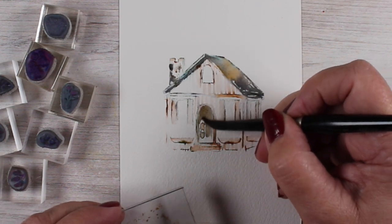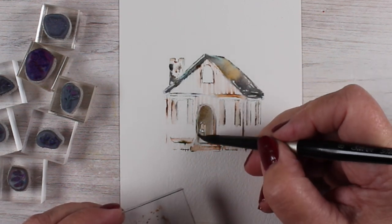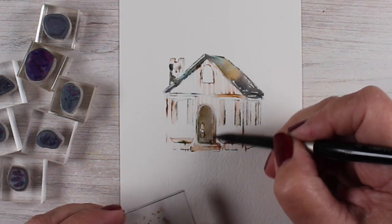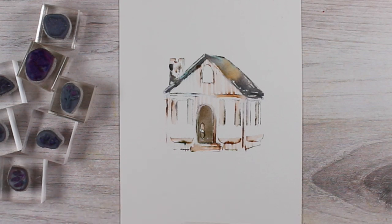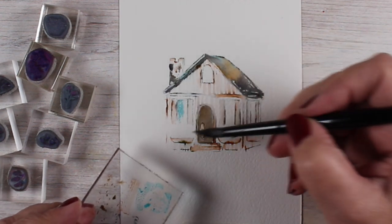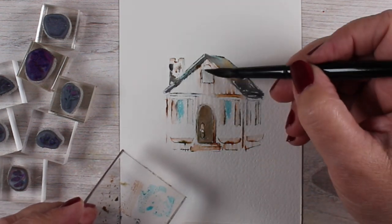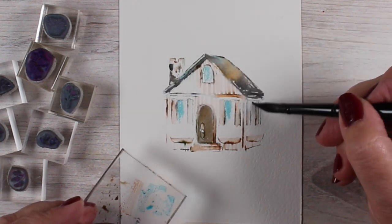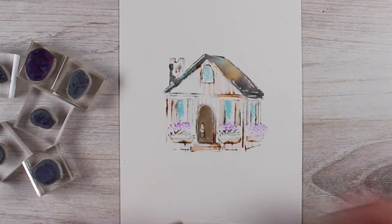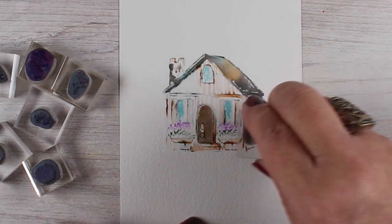If you're intrigued by this and interested in learning a lot more, I do have a stamped watercolor jumpstart class — kind of from the beginning — with lots of different fun techniques and ideas on how to use Art Impressions watercolor. There are some stamps recommended in there, but you can use all different kinds of Art Impressions watercolor to achieve great results. You just need some flowers, and the rest of the supply list is all in the classroom for you.